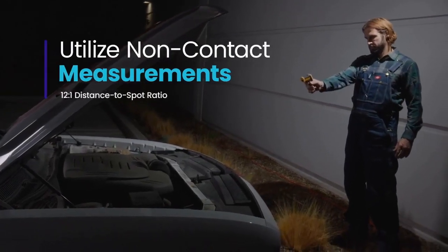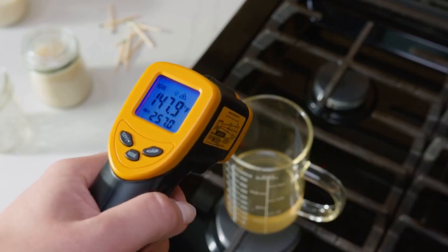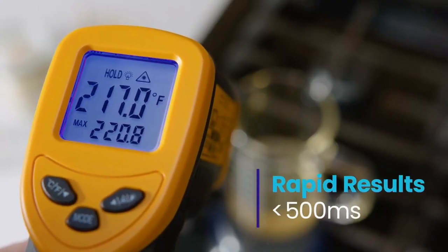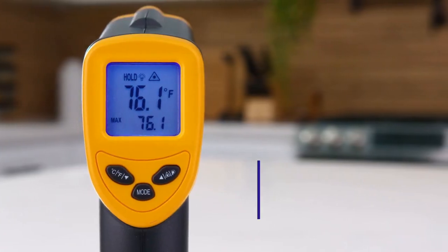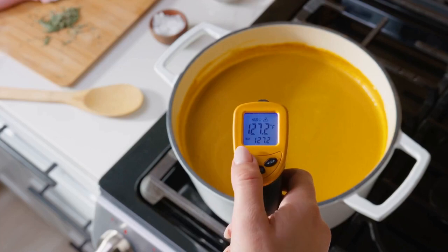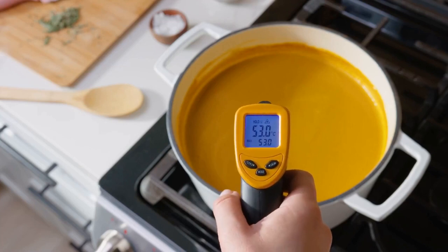The display also shows the max temperature of the surface being measured. The LaserGrip 1080 features a Professional EMS Mode with an emissivity range of 0.1 to 1.0 for precise readings across different surfaces and conditions. You can quickly adjust the emissivity by pressing and holding the up and down buttons.